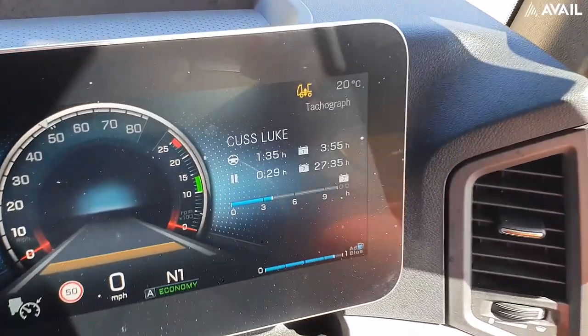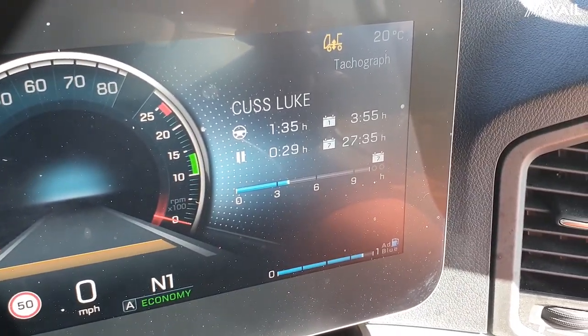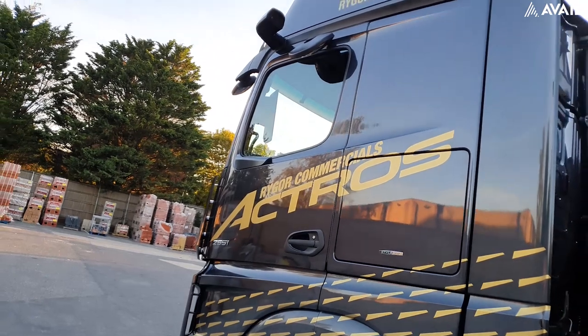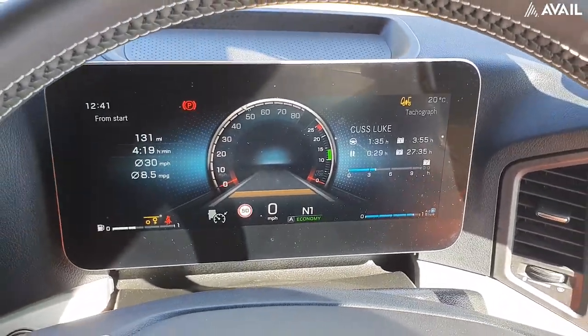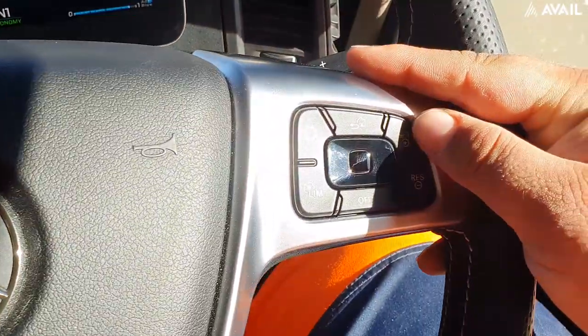And if you go into the right-hand side, it shows your tacho time and it shows what you've got on Bluetooth and also your phone call list.